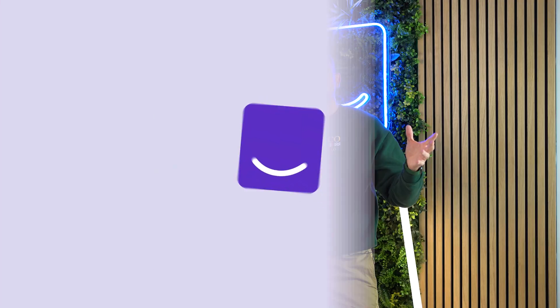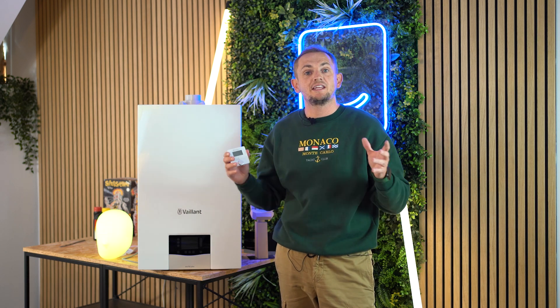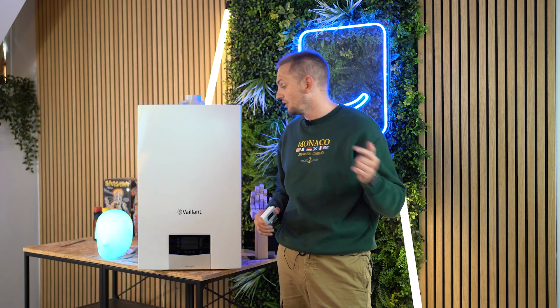We hope that was a useful video giving you more information about the brand new 2023 Vaillant ecoTEC Plus combi boiler. If you're in the market for a new boiler, head over to heatable.co.uk where you can get a fixed price to have one of these installed tomorrow with interest-free credit.